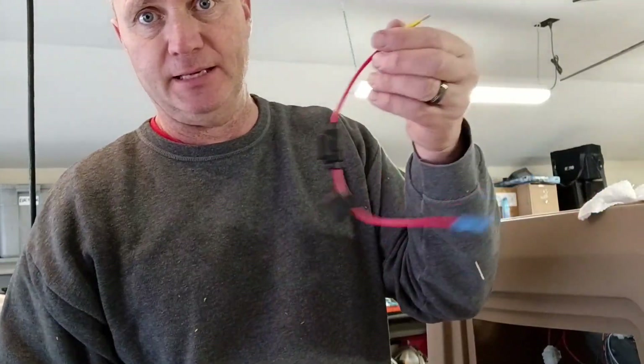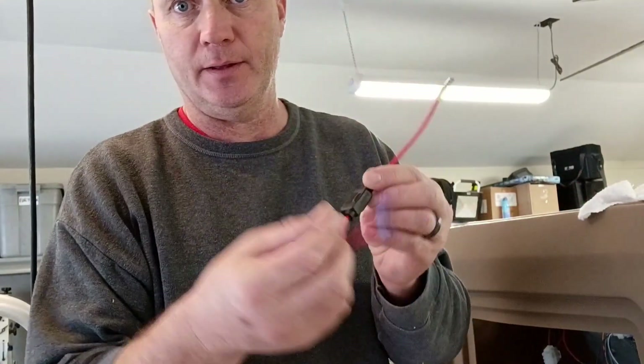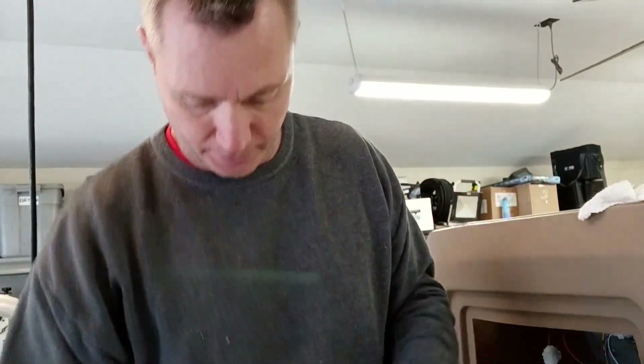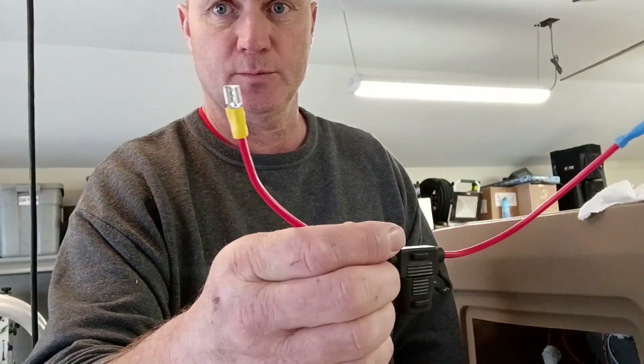Now this will plug back into my switch on the console. I'm just going to leave this hanging down there for now, but whenever I get my LEDs wired under the boat, they'll all come up and tie into this connector right here. I'm putting 10-amp fuses in all of these. There's my fusible link.